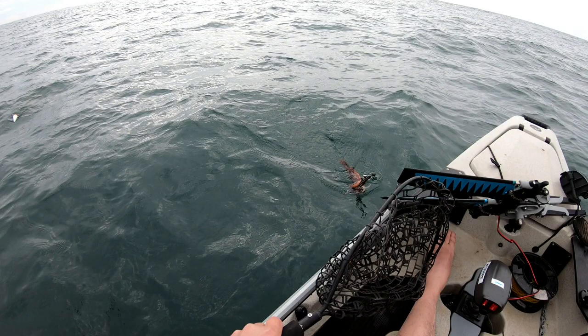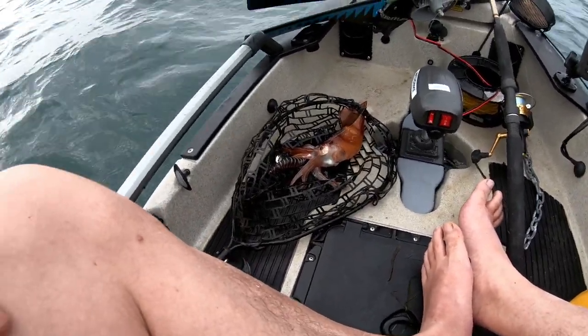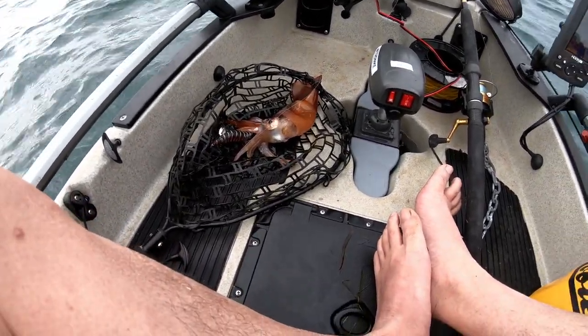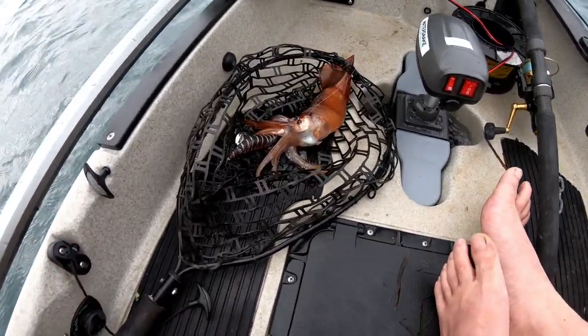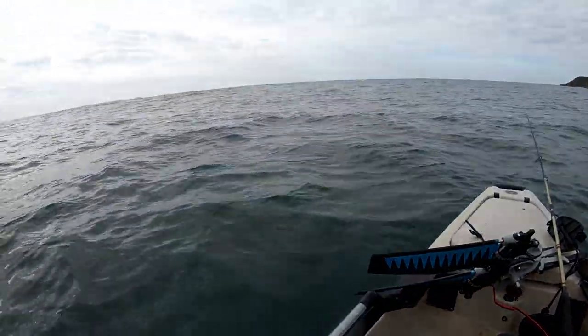Got a cuttlefish — Flinders never fails! Traveled five k's to get this. Got him on the aero squid — almost looks like a Batman jig. Flinders.